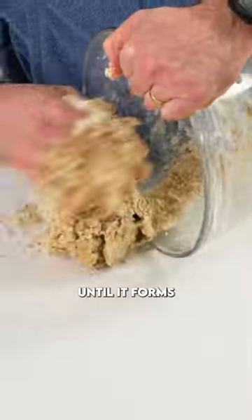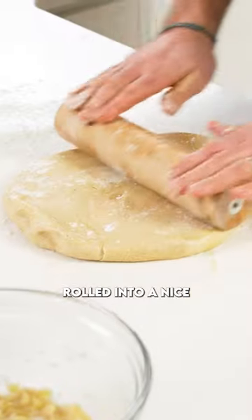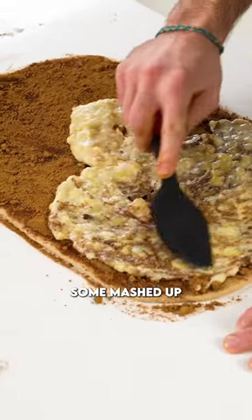Give that a mix and knead it out until it forms a nice smooth ball. Cover it and let it double in size. Next up punch out the air, roll it into a nice big rectangle, brush on some butter, sprinkle on some brown sugar, some cinnamon, and then smear on some mashed up bananas.